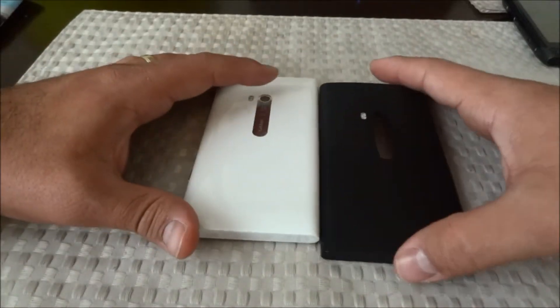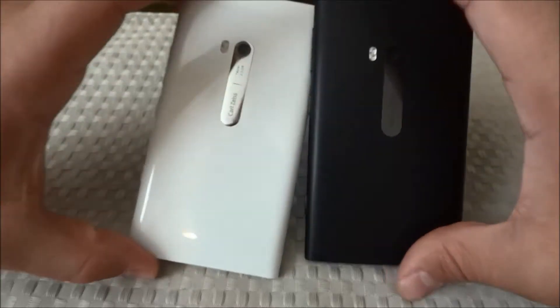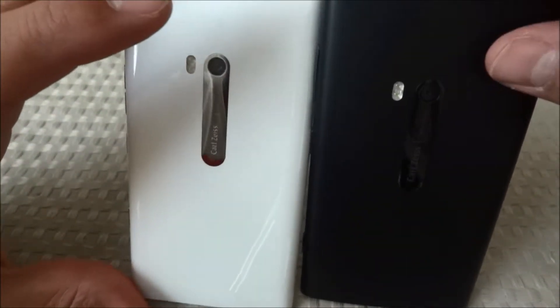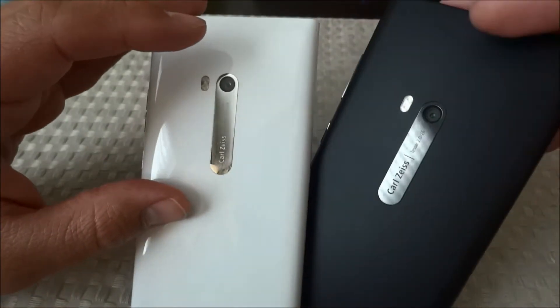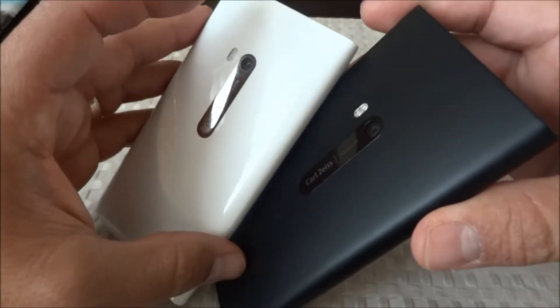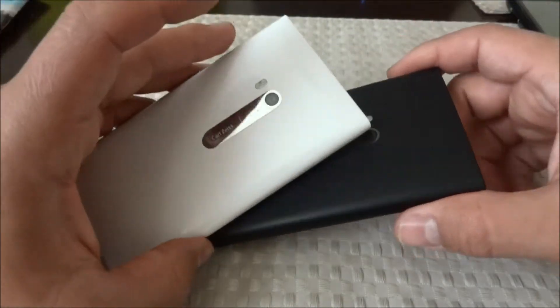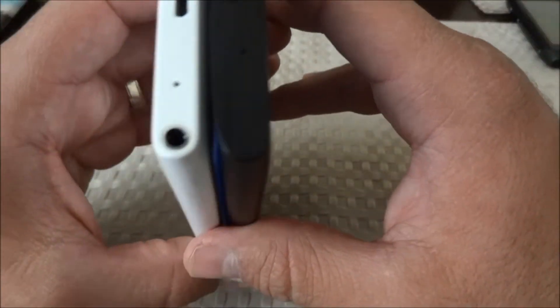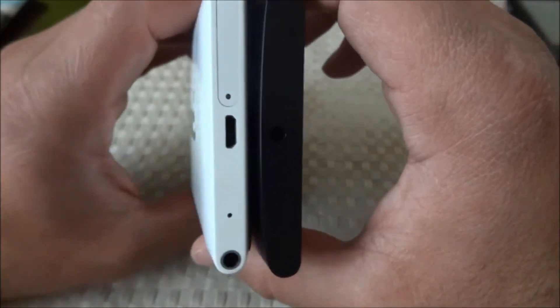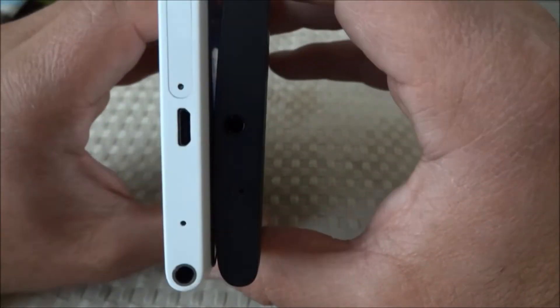Looking at the back, it looks very similar. Both have a dual LED flash and an 8 megapixel camera. The 920's camera — if you've seen some of my photos that I've been tweeting and publishing on mobilefanatics.com — is fantastic and blows away the 900.